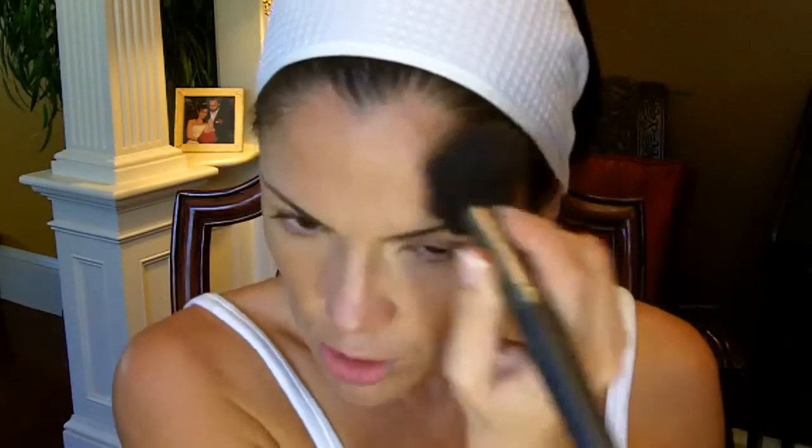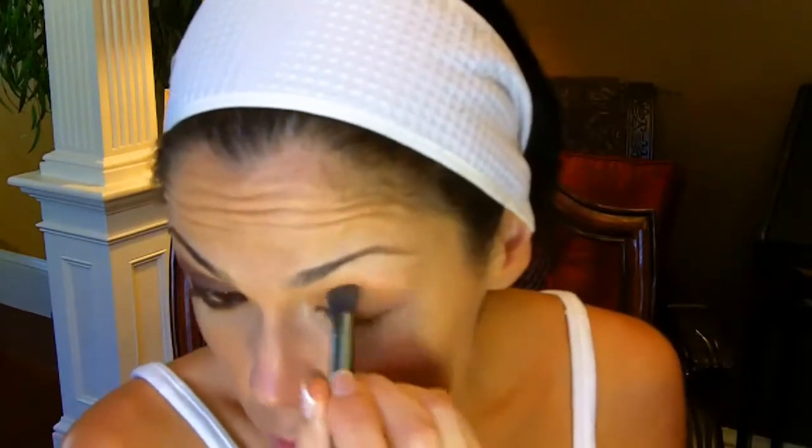I'm going to start with Suede. You can grab your big eyeshadow brush and go ahead and apply that to the bottom half of your eyelid.